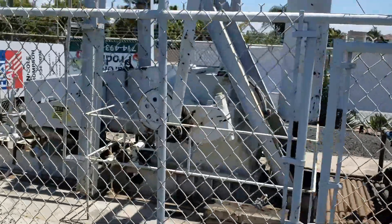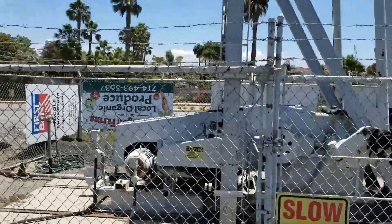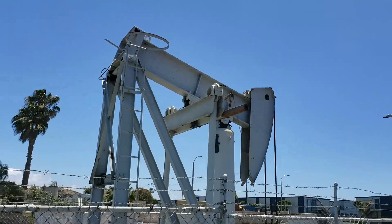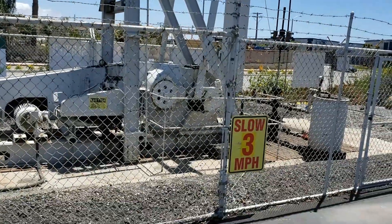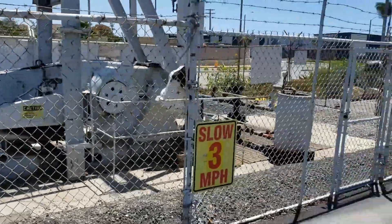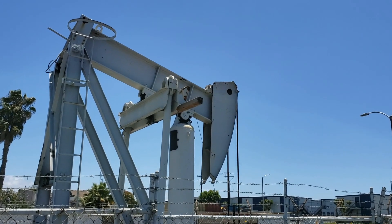That arm pushes up and down. Grasshoppers come in all different sizes and kinds — this is kind of a small one as grasshoppers go, but it's pretty large when you're standing next to it. It's got an electric motor that powers the whole thing, and there it just goes day after day pumping the oil up. That's a grasshopper.